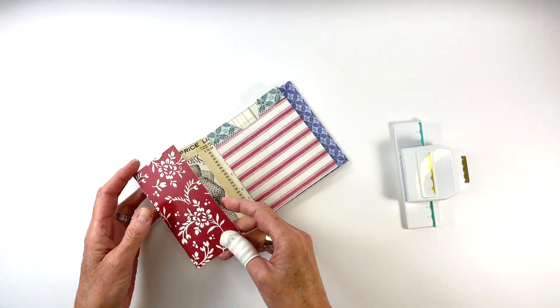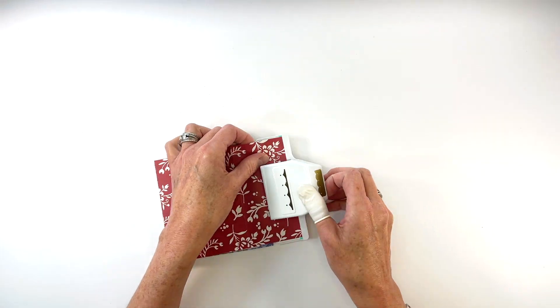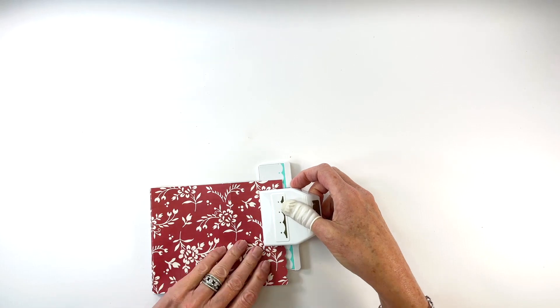I add a decorative edge to the inside fold of the cover and the back page using a scallop punch. You could always leave these edges straight if you wish.